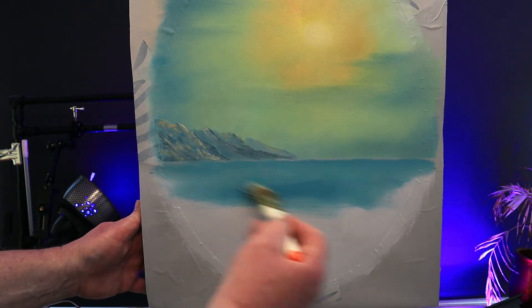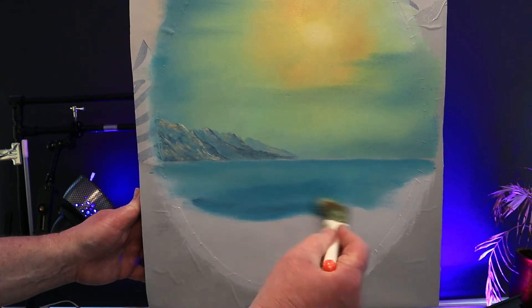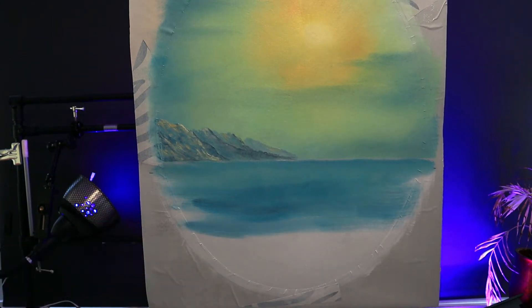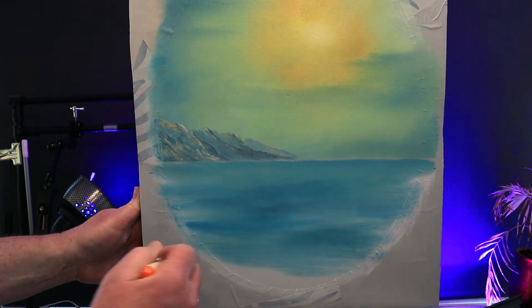As I work down my canvas I like to drop in extra little bits of color — a little extra blue, a little extra green. These add a little bit of extra movement to the seascape. But save the last little bit for a beach.